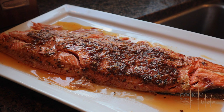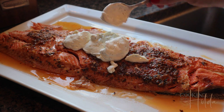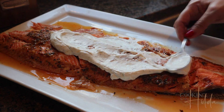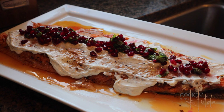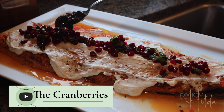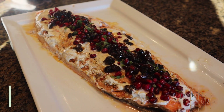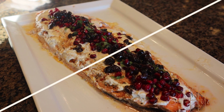Pour the first topping of yogurt over the salmon and spread it evenly. Then add a little bit of the pomegranate on top. Now it's time for the best part — enjoy the delicious salmon!